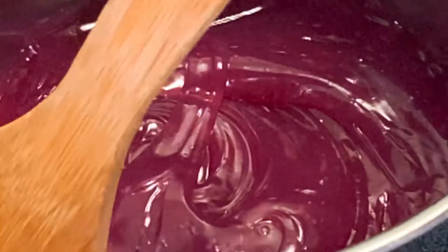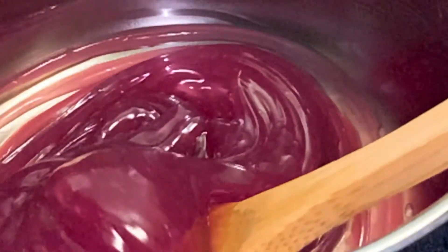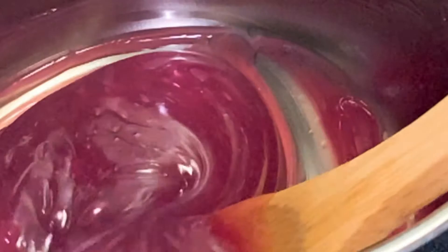I did not add any artificial or natural colors — this is pomegranate's natural color. I did not add anything, and I'm so happy that it looks so beautiful already and we're not even done. Sometimes people spend around 30 to 45 minutes mixing, but this recipe is amazing and you will spend only five to ten minutes. I spent only seven minutes.